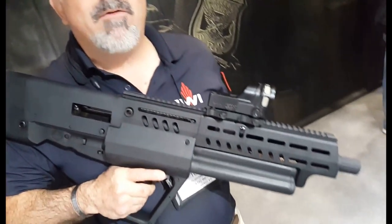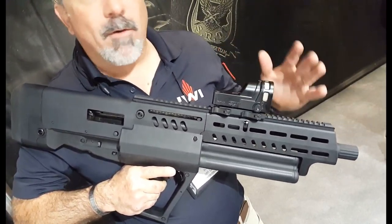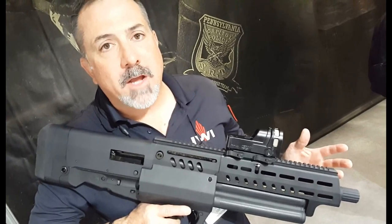Hi, I'm Tom Alibrando. I'm the National Law Enforcement Sales Manager for IWI. This is the TS-12. It's a 12 gauge shotgun and our first offering into the 12 gauge world.